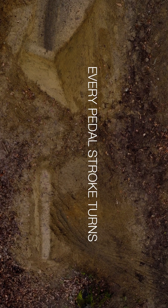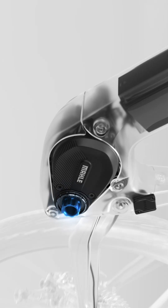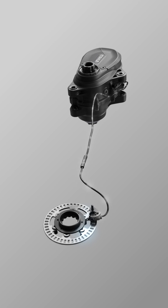Every pedal stroke turns into pure power. The M40 introduces a new level of natural and precise assistance. Its high-tech, finely tuned sensors have been perfectly calibrated to deliver precise control and an instant, natural response to every pedal stroke.